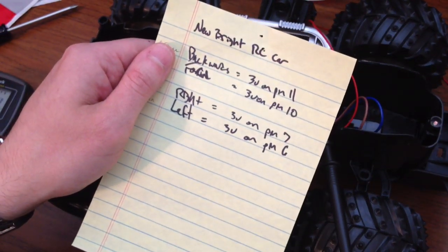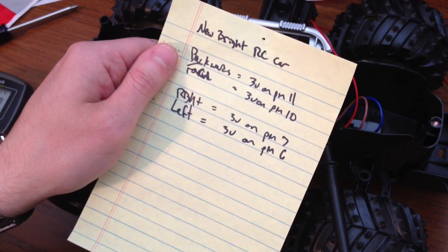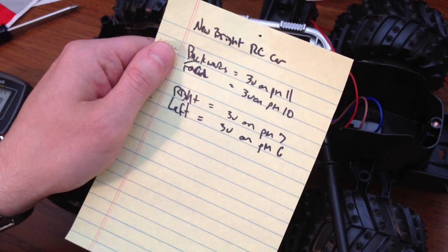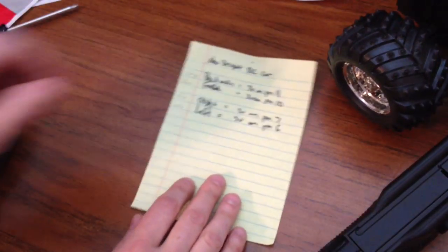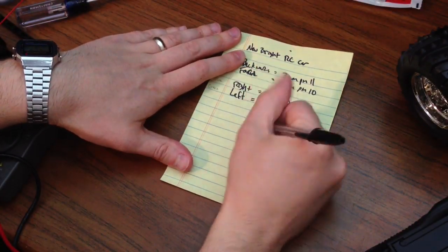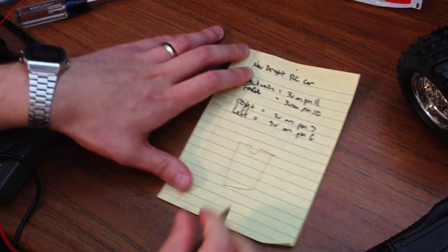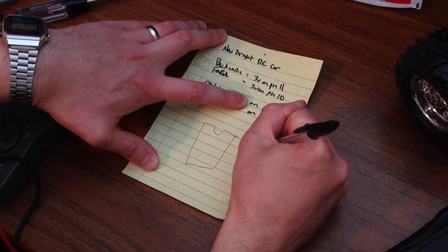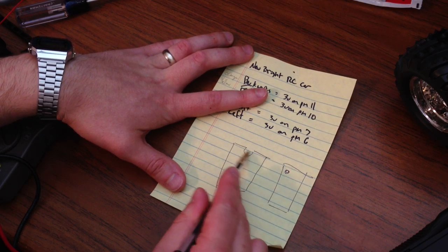It does match the last time I did this project for a Newbrite car. Backwards is giving me about 2.7 to 3 volts on pin 11, forwards is pin 10, right is pin 7, and left is pin 6. Now, if you're not sure how to number the pins, let me draw a little schematic. When you're looking at an integrated circuit, you're going to see a little divot or a dot on one end. Make that your top — starting right there is pin number 1, going down: 1, 2, 3, 4, 5, 6, 7, 8 in this case.